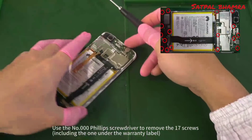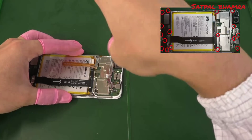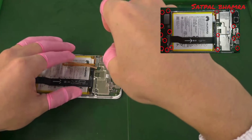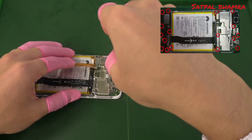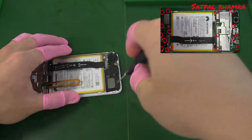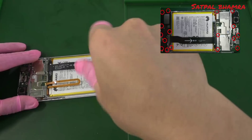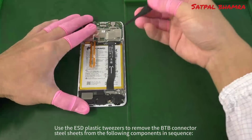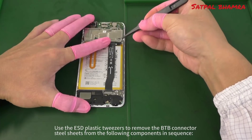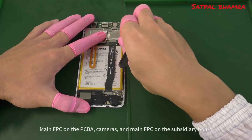Use the number 000 Phillips screwdriver to remove the screws, including the one under the warranty label. Use the ESD plastic tweezers to remove the B2B connector steel sheets from the following components in sequence: the main FPC and the PCBA, the cameras, and the main FPC and the subsidiary board.